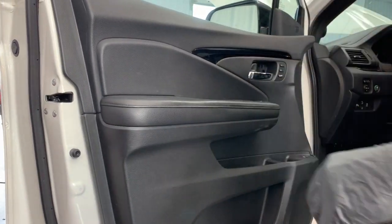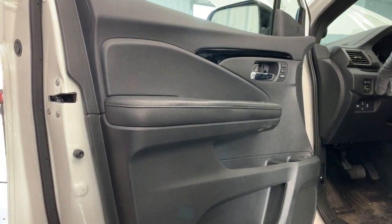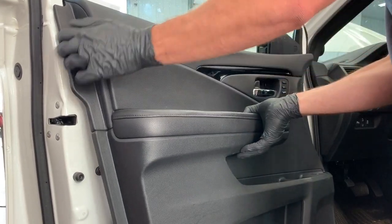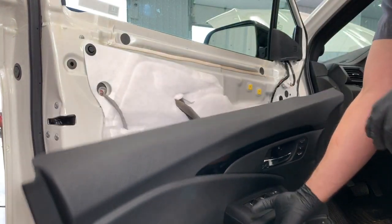At this point your door panel should be pretty loose and the only thing holding it is the upper edge, so what you want to do is pick up on the door panel and it releases it from that upper edge.